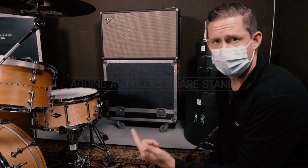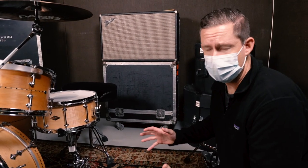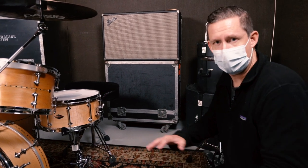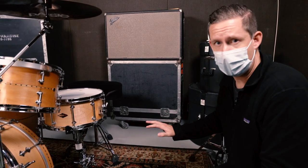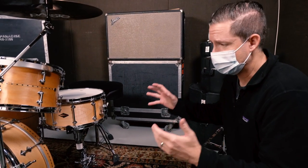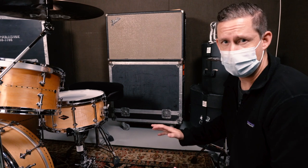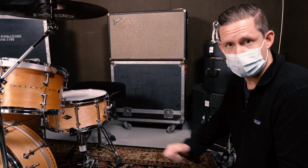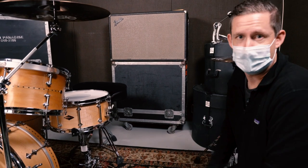Legless snare stands are great for players looking for two main features. They want to lock their snare drum in place so it doesn't move around. Sometimes when you have a really hard left hand the snare stand will bounce around — this completely locks the snare in place. Also for players that want to be positioned the same way every single time, so when you connect it to the rack you don't have to worry about repositioning it. It's in the same place every time.